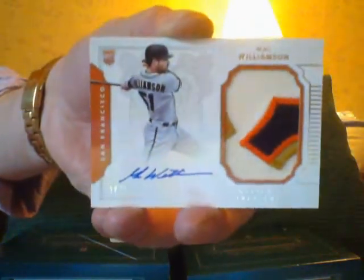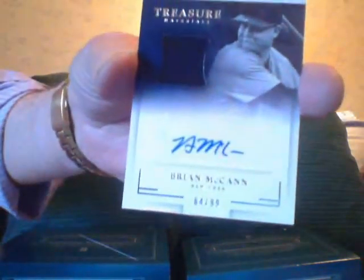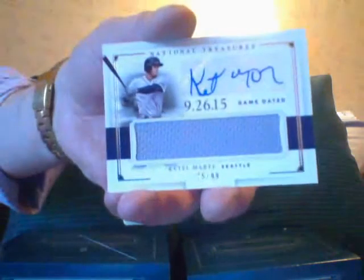Next is another patch jersey autograph of Mac Williamson — San Francisco Giants. I don't know anything about this guy. Your next card is a Brian McCann autograph — he was with Houston, was a Yankee. Your next card is a Ketel Marte autograph jersey. Next is an autographed card of Yadier Molina, numbered 25.